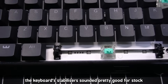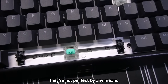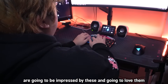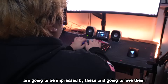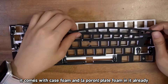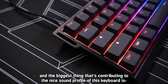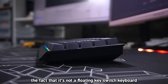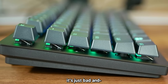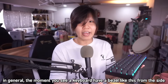The keyboard stabilizers sounded pretty good for stock because they're already factory lubed — not perfect by any means, but the average gamer who isn't into custom keyboards will be impressed by them. It sounds good also because it comes with case foam and plate foam already. The biggest thing contributing to the nice sound profile is that it's not a floating key switch keyboard. The moment you see a keyboard have a bezel like this from the side, it'll sound better.